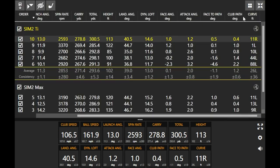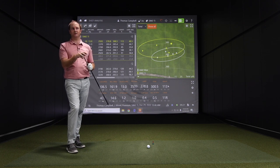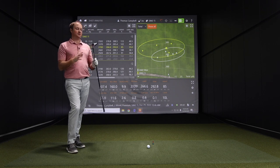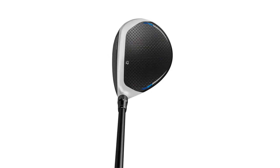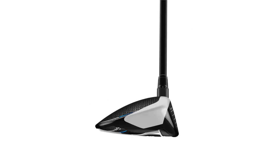Compared to the Max, the Titanium has a slightly smaller profile looking down at address — it doesn't feel quite as forgiving. However, it is forgiving enough on off-center hits. On the third shot, Thomas hit low on the face and worried it would balloon, but the spin stayed down. The sound felt quieter — more muted — versus the Max, which could be a result of the smaller clubhead. It's still forgiving, even though it won't be quite as forgiving as the Max.